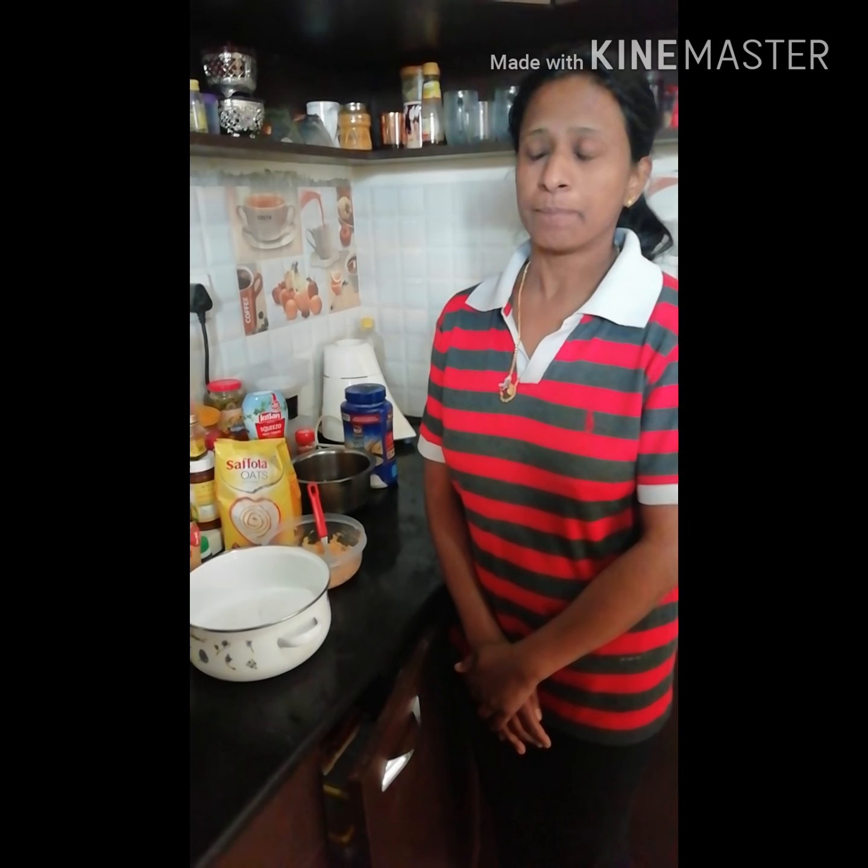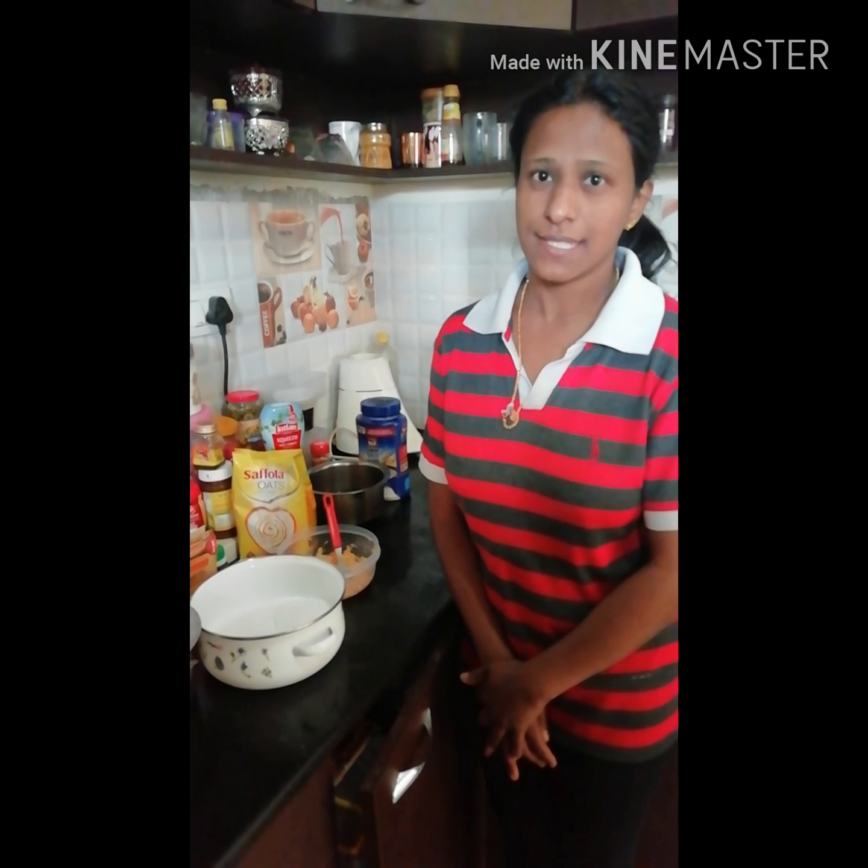Hello friends, welcome to Puchko's World. Wishing you all a very happy new year and thanks to everyone who has subscribed to this channel. Today it's a weekend so I thought I'll prepare something delicious for my son.